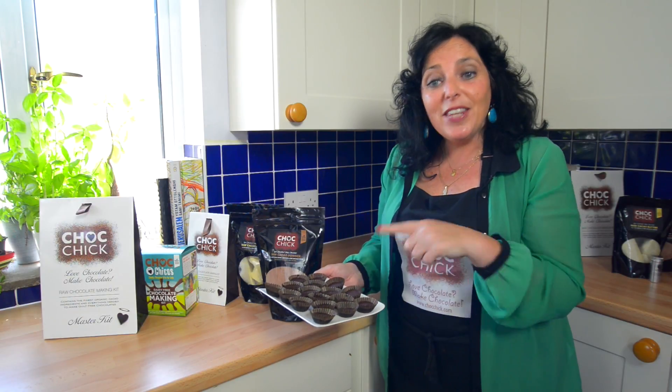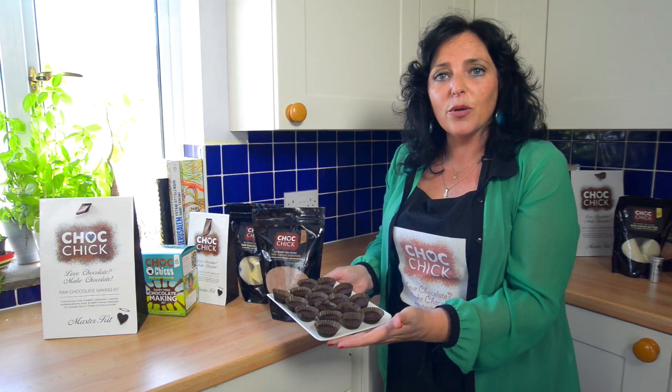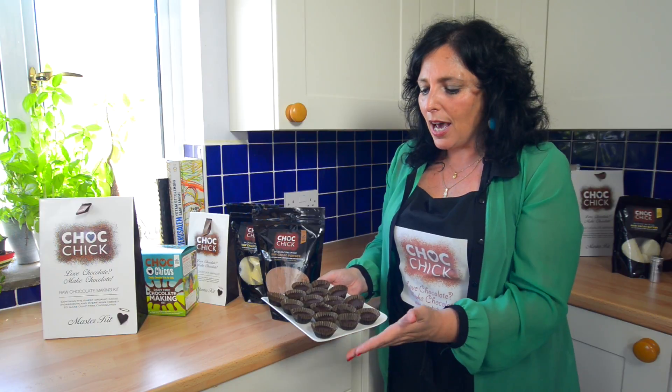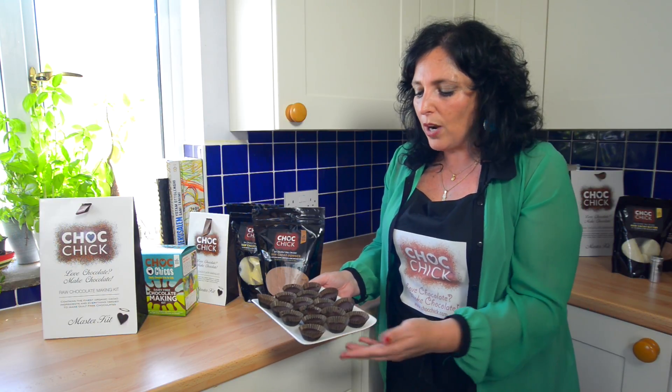Here we are! These are the muesli or granola and raw chocolate treats that we made in 10 minutes, and it only took 20 minutes to set in the freezer, so all ready to enjoy.